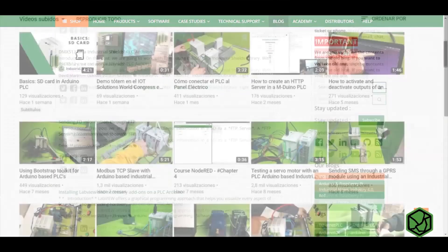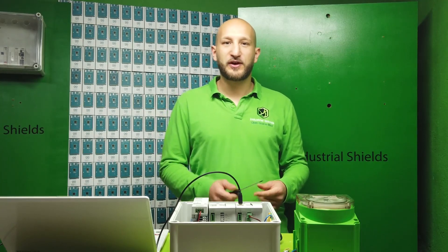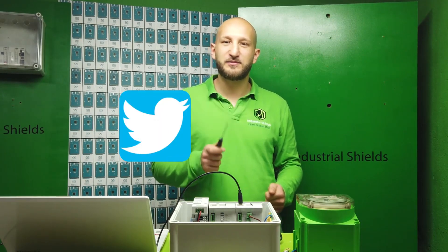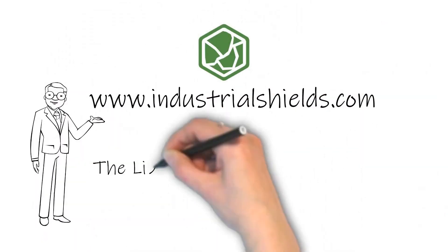Remember that on our blog or YouTube channel, you can find more information about our products. Don't forget to follow us on Twitter, Facebook or LinkedIn. We'll see you next time.